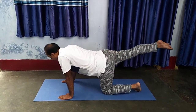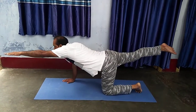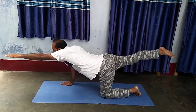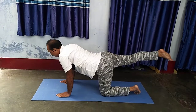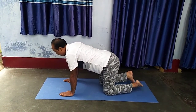Second side: right leg up and left hand forward in front. Hold, then change the posture.